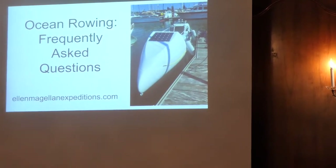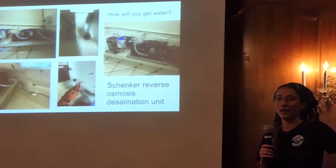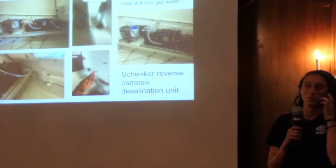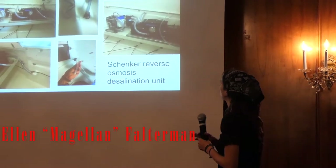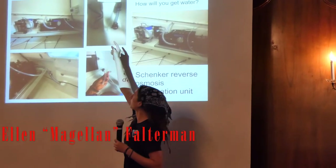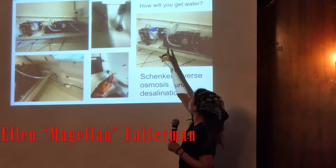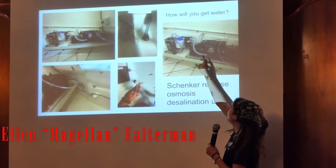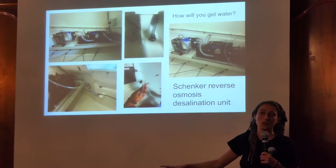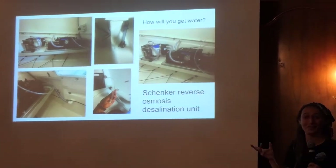Frequently asked questions will start in order of survival. How will you get water? That's the number one thing. In the fore cabin I have a Schinker desalination reverse osmosis water purification system. This is the intake — the hole in the bottom of the boat. It goes through three filters, then into this NASA-looking bit of equipment where the actual desalination happens. The wastewater goes out the side, and fresh water comes out through a small tube on deck. It makes about a gallon an hour and it runs off a solar panel — probably the most expensive piece of equipment on board.